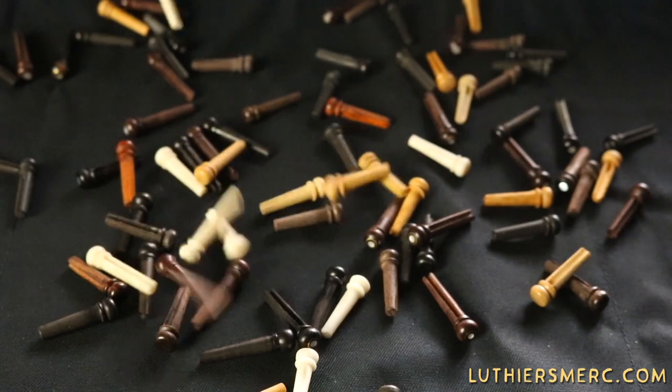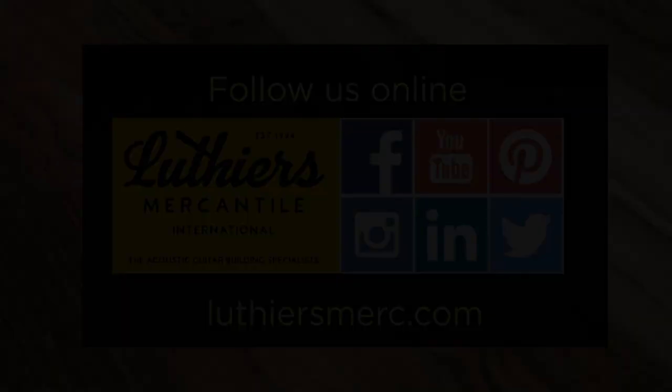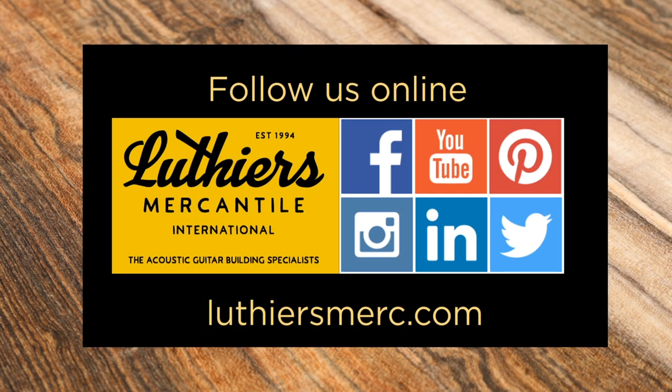Thanks for checking out another video here at Luthiers Mercantile. Please click like and subscribe below. If you have any questions, please either contact us at service@luthiersmerc.com or visit us at www.luthiersmerc.com, the Acoustic Guitar Building Specialists.